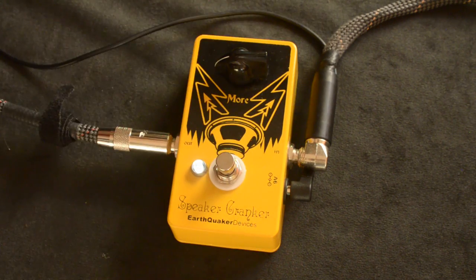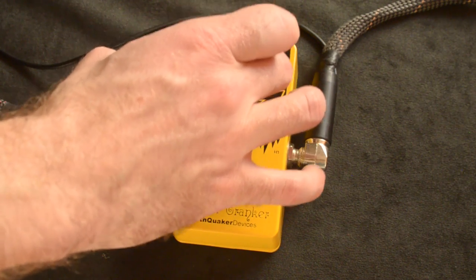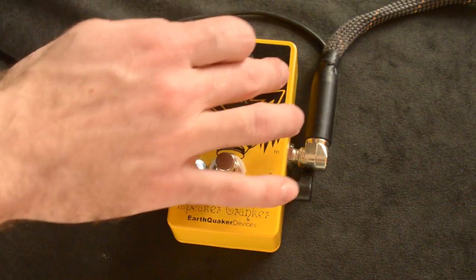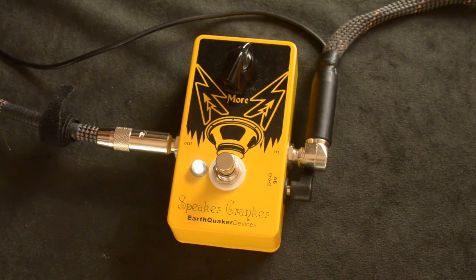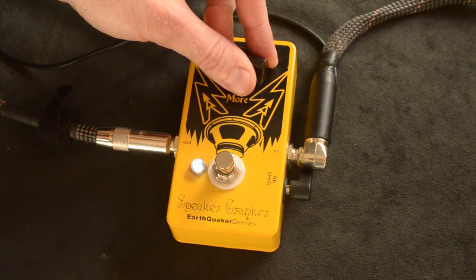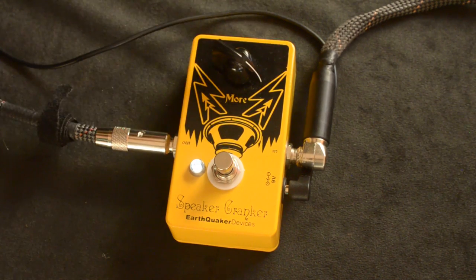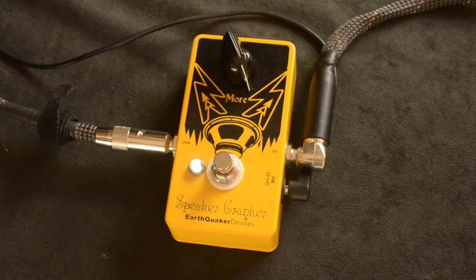It's pretty subtle down here. And of course the more stuff you have before or after it could affect it too. So this down here can really be saving you — if this isn't your only gain pedal you've got in line. But I tend to really like it pretty aggressive.